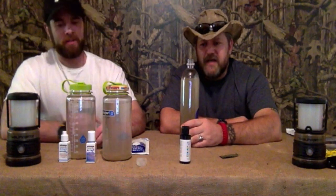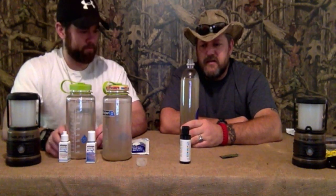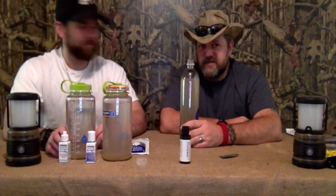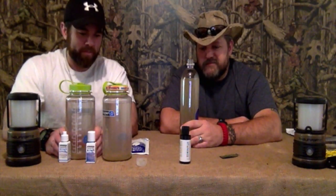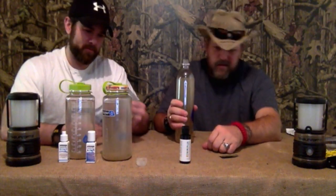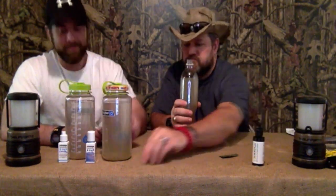Least favorite so far. I can drink it, but I'm questioning how well this stuff actually works. This would not go in my bag — for any reason. These two — the drops and the tablets — I would take with me any day, anywhere.